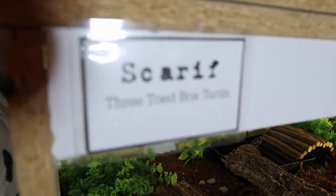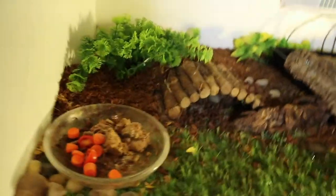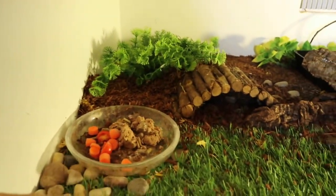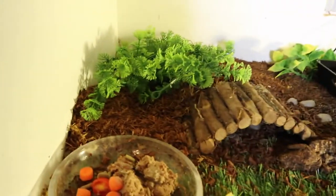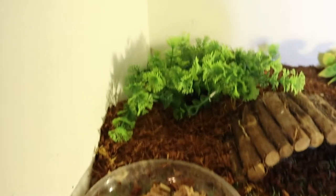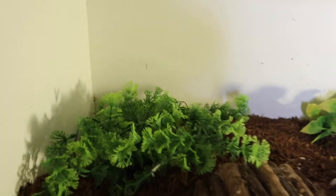Below Sheldon, we have Scarif. He is a three-toed box turtle. I'm actually not sure if Scarif's a girl or a boy, but the cage is kind of similar and kind of different. First up, we have Scarif's food bowl — he's got the same kind of food today. And this is his cool hide. I did have a really neat hide going on, but he would always destroy it and he likes it pretty simple, so I left it like that.